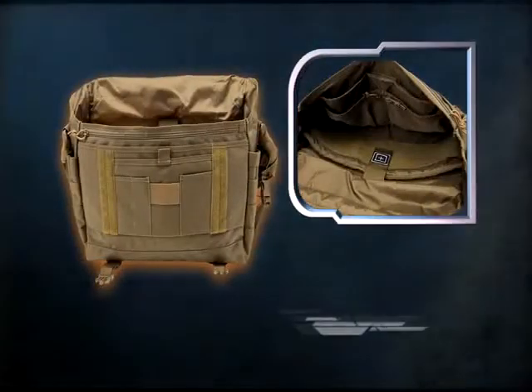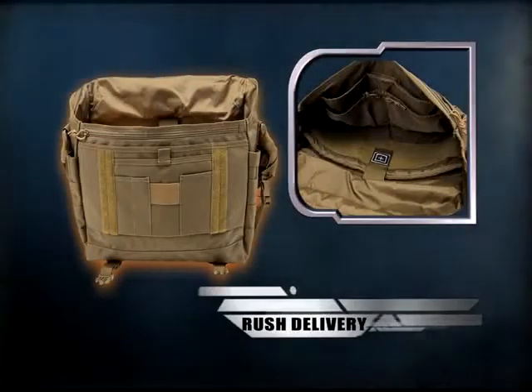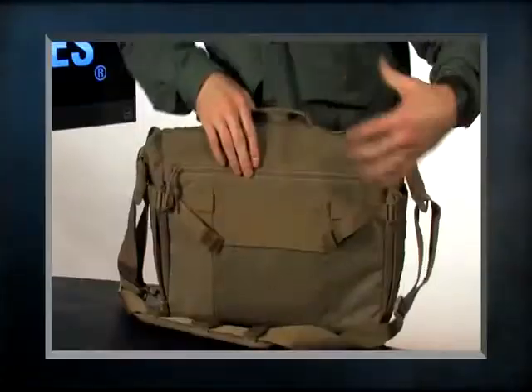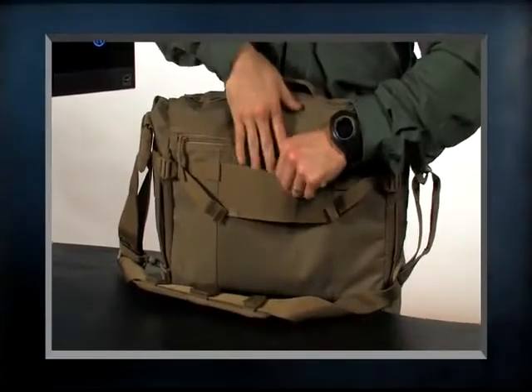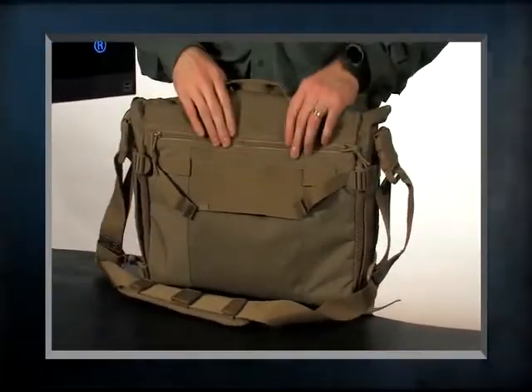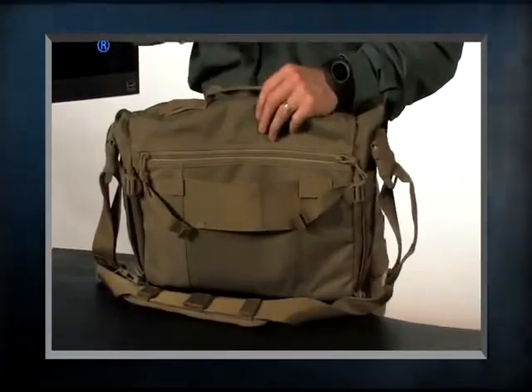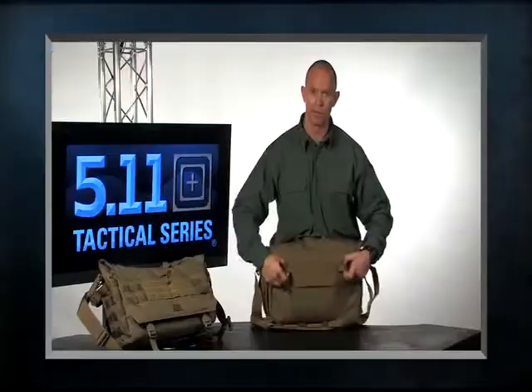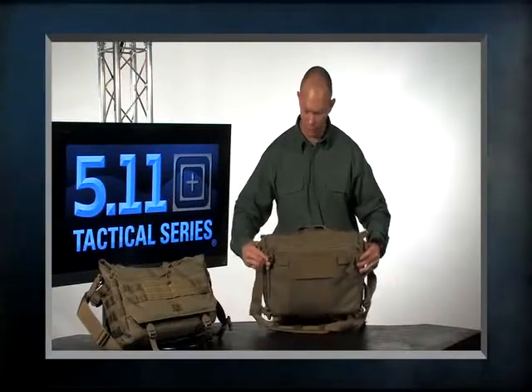On either side of the laptop compartment are also two more pockets. Going to the back of the bag, we've designed this so it can slip over the handle of any pull-out suitcase like our DC Roller, Mission Ready, or Soms bags — so this can just slide over and you can carry it all in one. These straps are also designed to integrate with our Wingman Patrol bag.